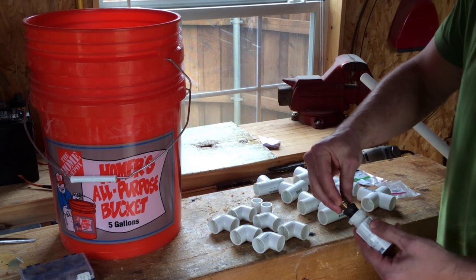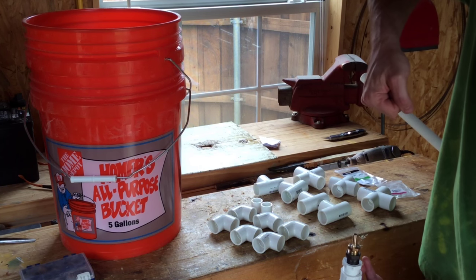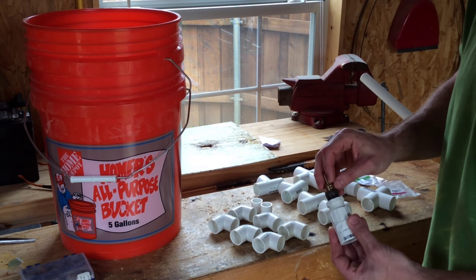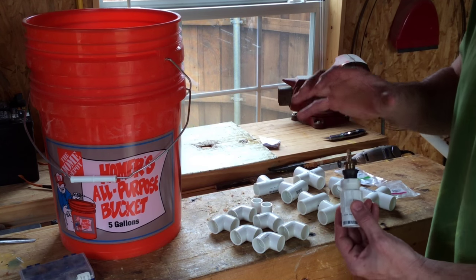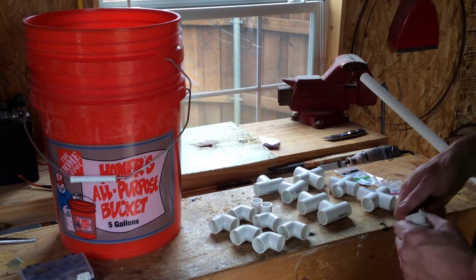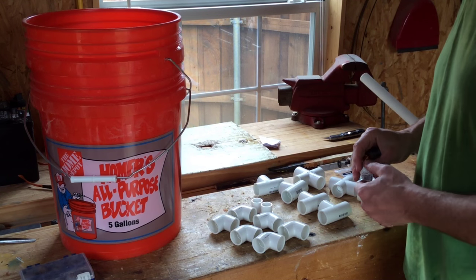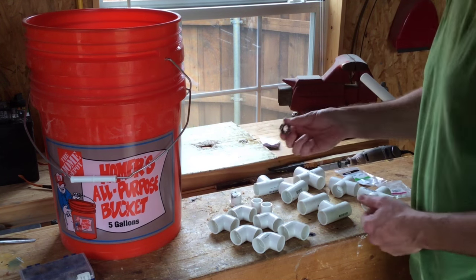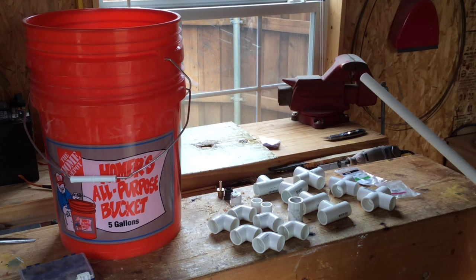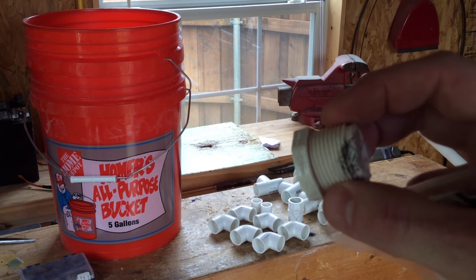I bought a reducer that screws in and reduces it down, which allows me to screw in the final piece — the thing you chuck up in a drill so it can spin. This is not how he did his. If I had a little more time at Home Depot I probably would have done it exactly, but by the time I found that aisle with all the bathroom stuff I just grabbed the first thing I saw that would work. Maybe follow his instructions on that part now that you know where to look.